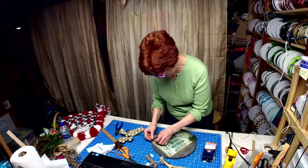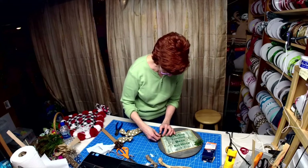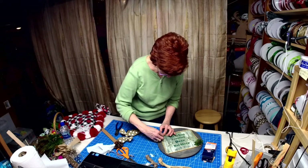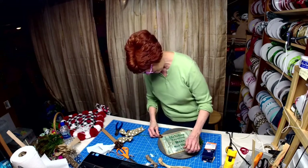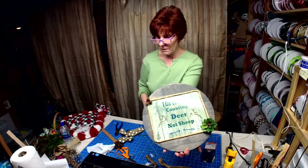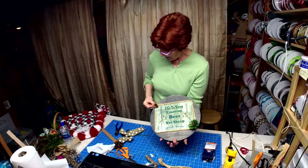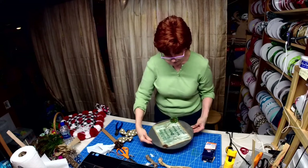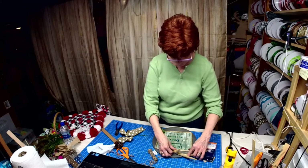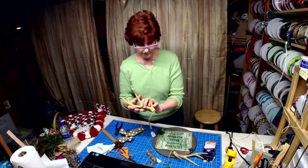I've been wanting to get one of those sublimation machines — my husband even bought me the heat transfer unit, but everybody's getting them so I don't know if there's room for me. All right, so there's what we have so far. It says 'I go to sleep counting deer, not sheep.' I don't know if I want to put these plastic antlers on there — they're from Sims.